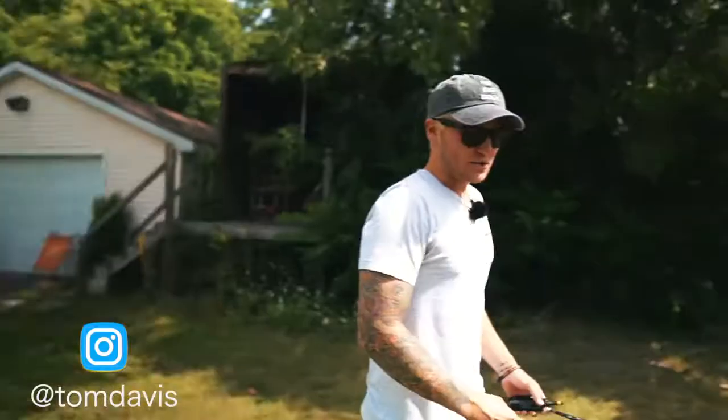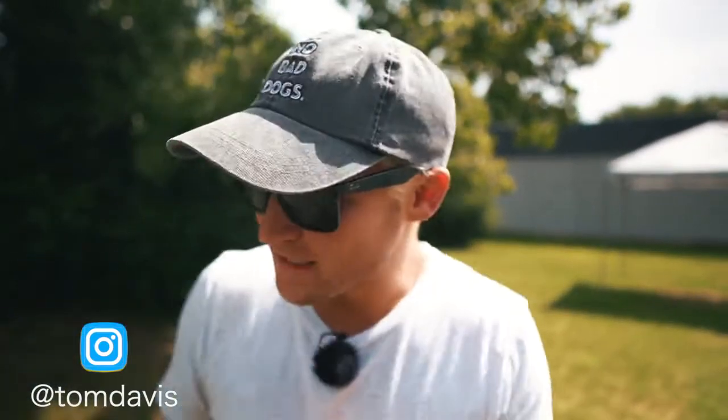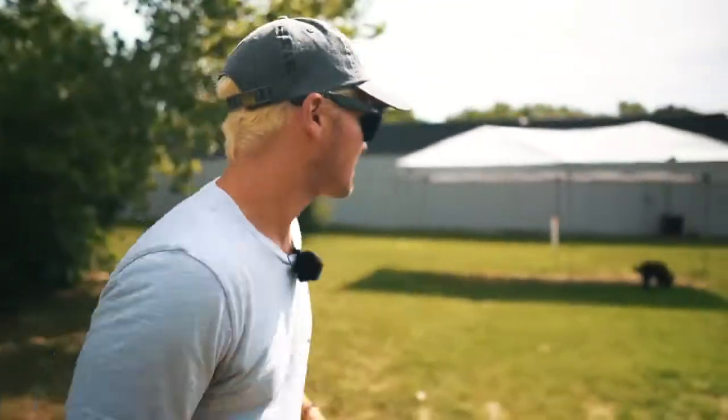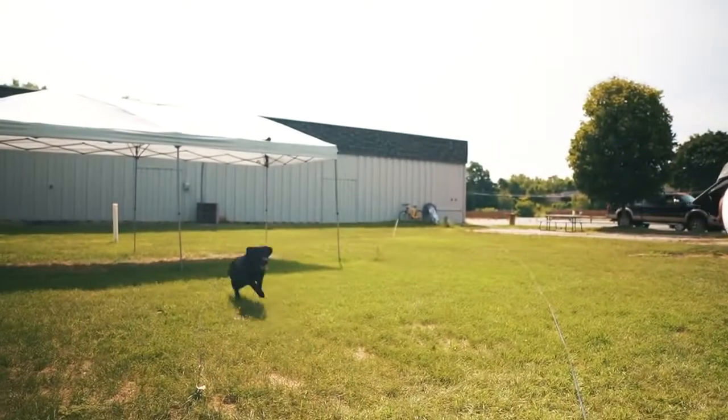Lou's having a great time because e-collar training is fun, guys — it's empowering. It gives a lot of confidence to dogs because it gives them the opportunity to shut pressure off, so it's relationship-building. After I do this for about another week, I'm going to be able to have this dog completely off leash wherever I go. I'm so happy for him and excited for his owners to see what their dog can do. Lou, come! Yes, yes, good boy.